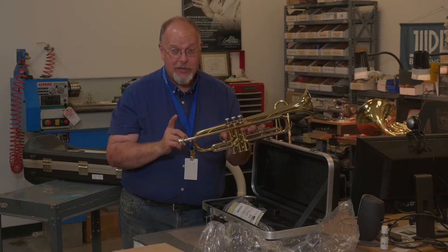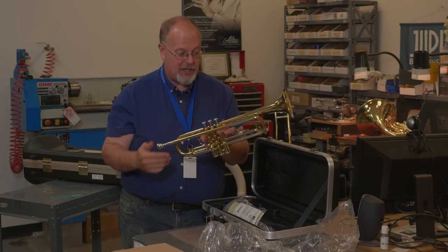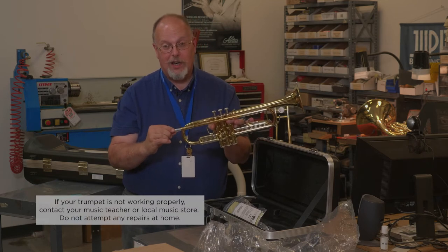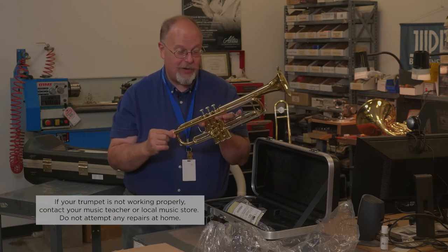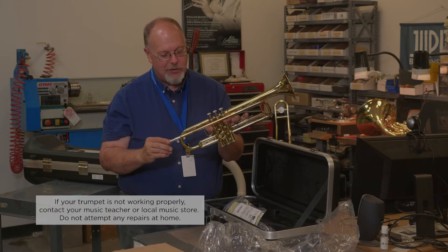If you do ever get your mouthpiece stuck in the trumpet, carefully wrap it up in a towel so it's protected, because it won't fit back in your case. Take it to your music teacher or to your music store — they have special equipment to help remove a stuck mouthpiece. Do not try to have your stronger brother, dad, or whoever try to pull it out, because you could do very great damage to the trumpet.